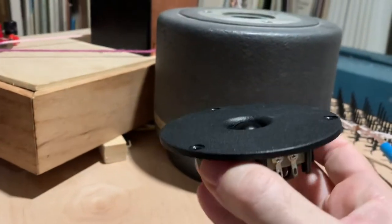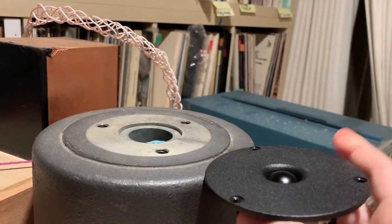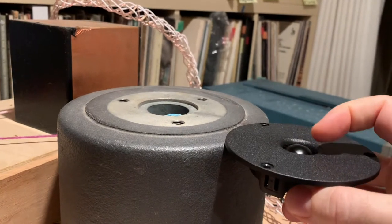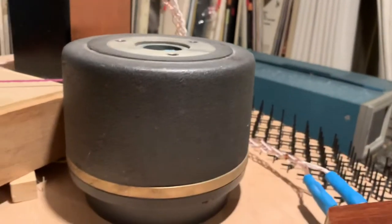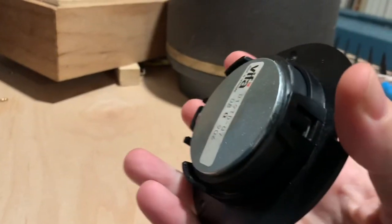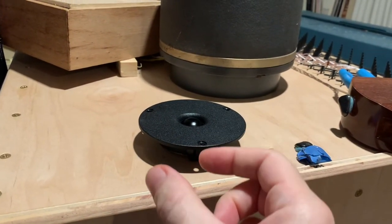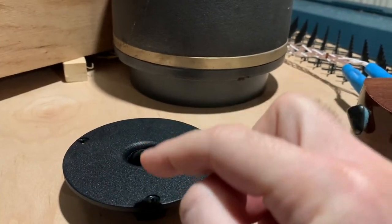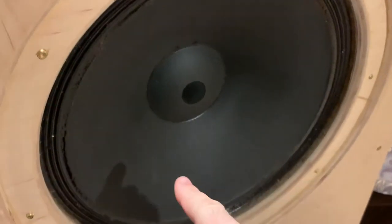When we compare it to a regular dome tweeter — like this nice little Vifa dome tweeter, the kind you'd find in a bookshelf speaker — you can see the front plates. In the case of a dome tweeter, you have the magnet structure behind it, then the dome sitting around it, and a nice face plate to help mount it on the front of your speaker. The magnet structure surrounds the voice coil, and on top of the voice coil you have the dome.